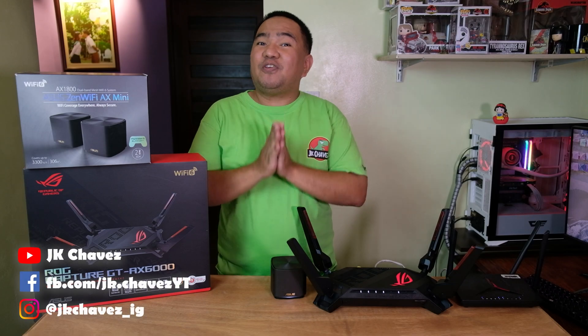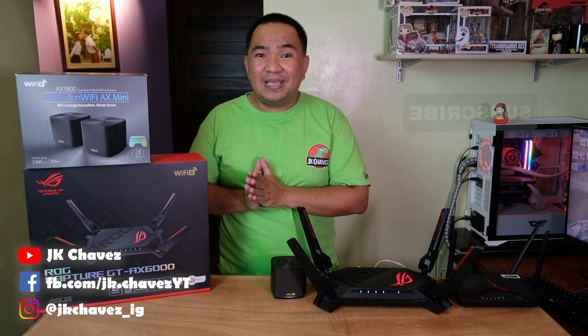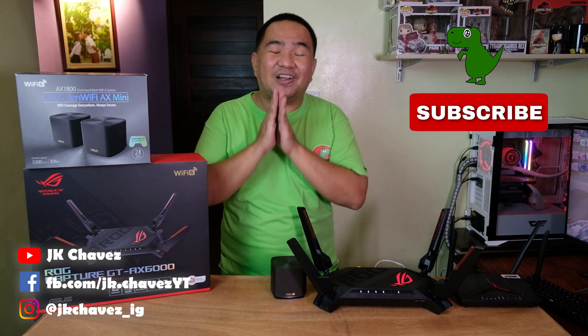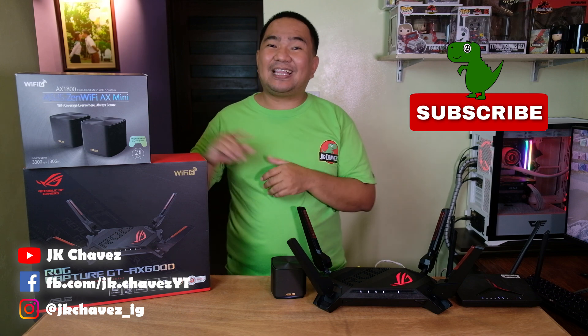I believe that is all. If you have comments and suggestions, comment down below or message me at GK Chavez on Facebook. Please hit that subscribe button if you're not yet subscribed. Thanks for watching, have a great day, stay safe, and bye!